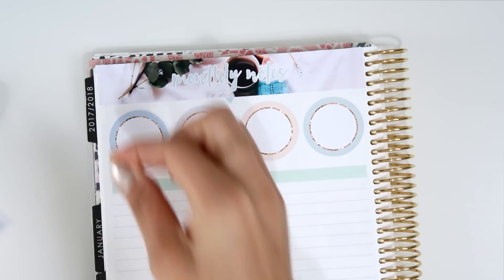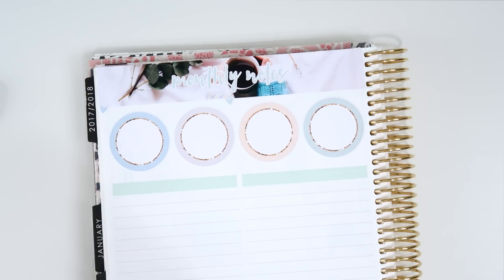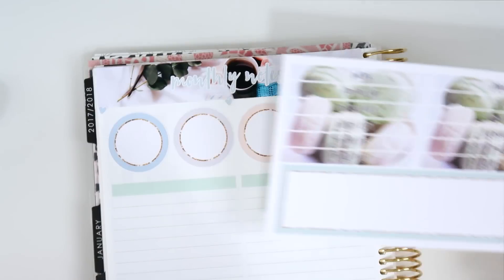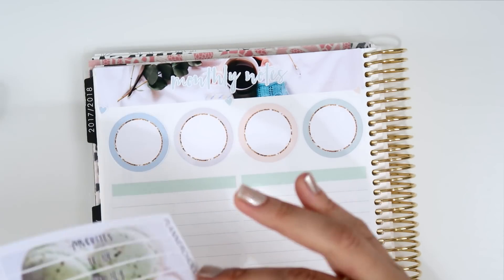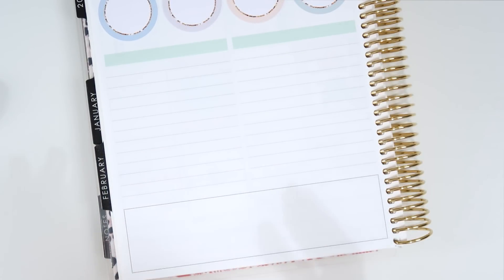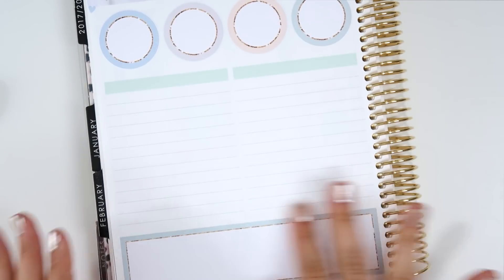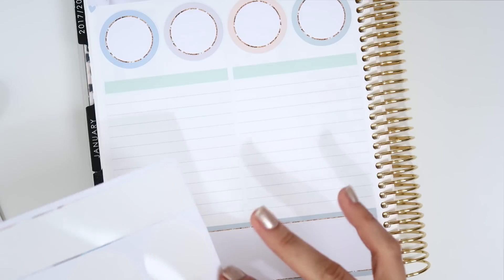I'm going to add two hearts in here just to cover the dots that I couldn't white out. Maybe I'll add another one too. The kit also came with these lines, headers, and a box, so I'm going to add the box first at the bottom. The quality is amazing — really, really nice.